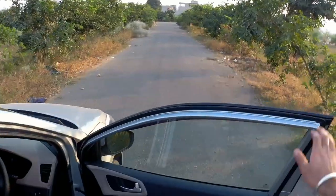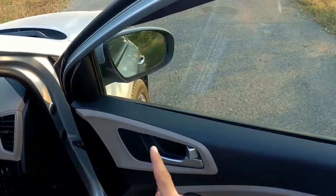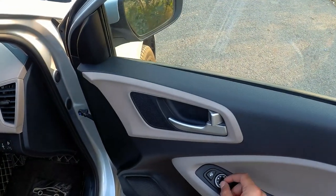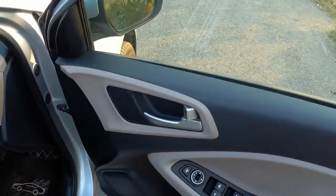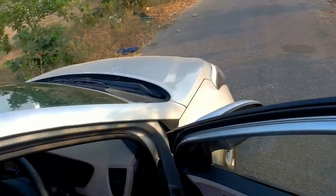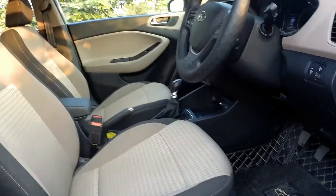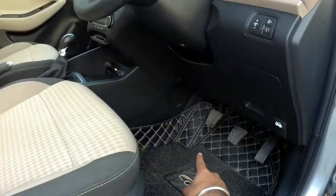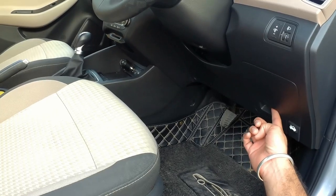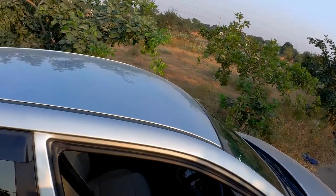Moving to the front seat, the door opens quite wide. In the door you get controls for folding the ORVM and adjusting it left and right. You get power window controls — the driver's side has auto up and down with a pinch guard. The seat is fully adjustable — you can recline, raise the height, and move it forward and back. There's also a dead pedal, a fuse box release, a boot opener, and a fuel lid opener. The fuel tank capacity is 40 liters.